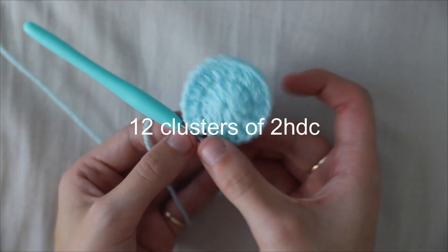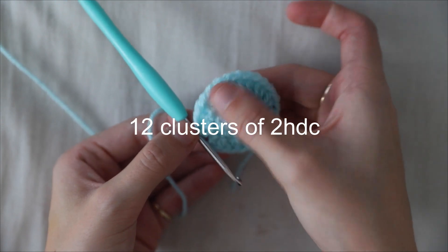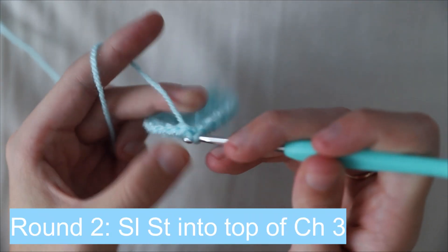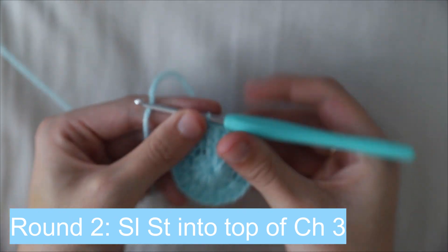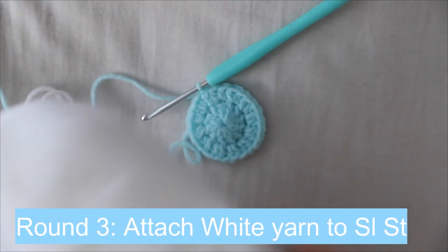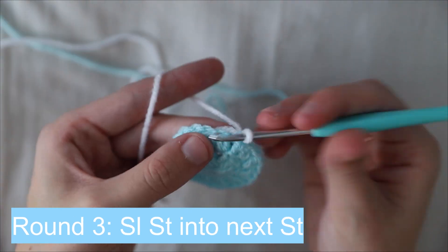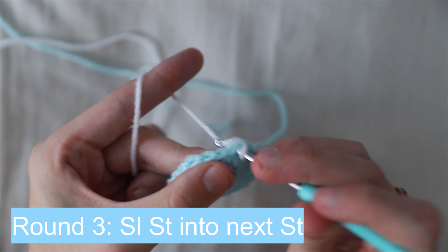This should leave you with 12 clusters of two half double crochets. Then slip stitch into the top of the chain three. Do not cut the light blue yarn, but attach the white yarn to it. Once the white yarn is attached, slip stitch into the next stitch.